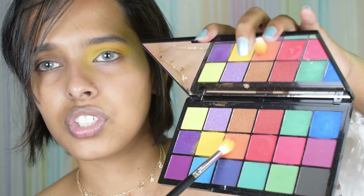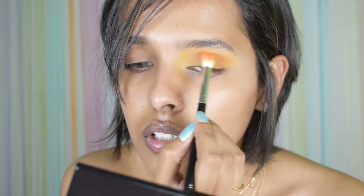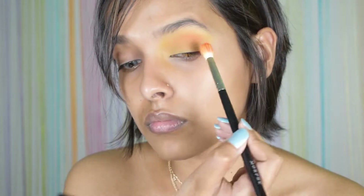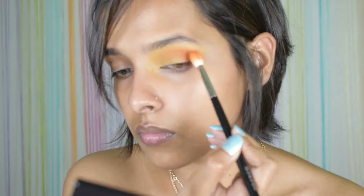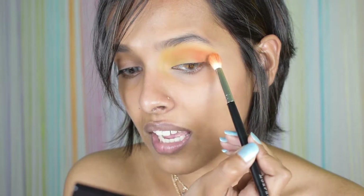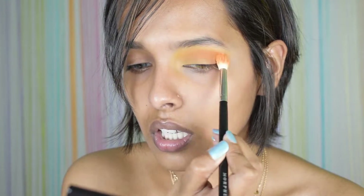It's a little bit too much — it's everywhere, but that's how I want it. Next I'm just taking the orange shade, packing it on the outer corner first and then pushing it inside.